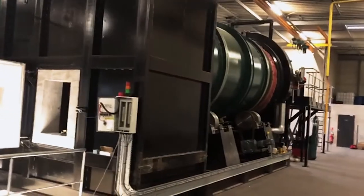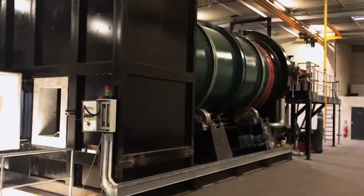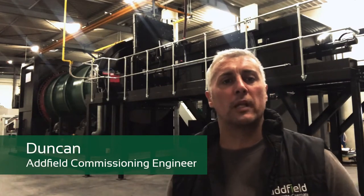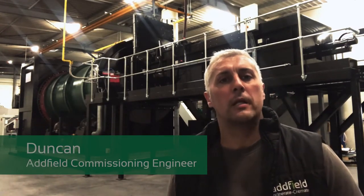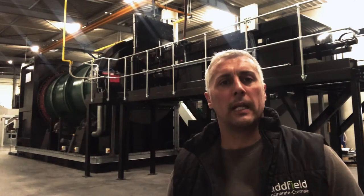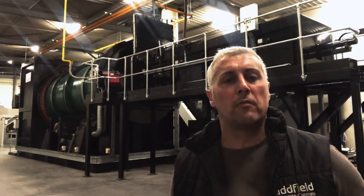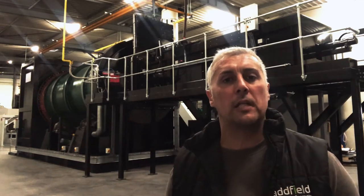Hi, I'm Duncan. I'm one of the commissioning engineers at Arfield. I'd like to just take a moment to show you around the plant behind me, which we've been installing in France during the coronavirus outbreak. This is for one of the leading pet crematoriums in Europe. We've done some work for them previously over the last few years and this is their recent addition.